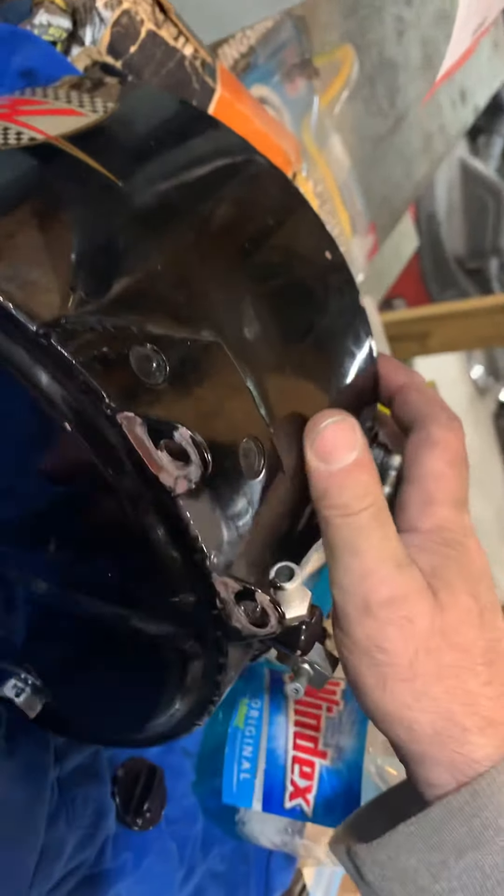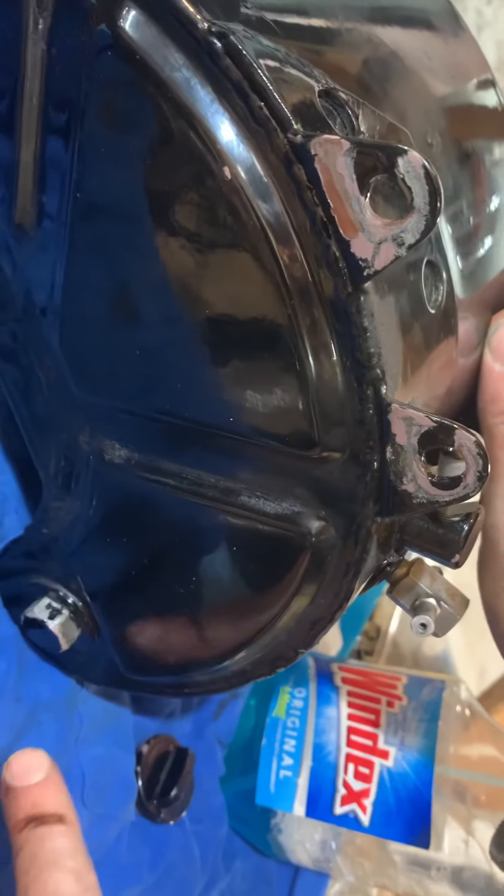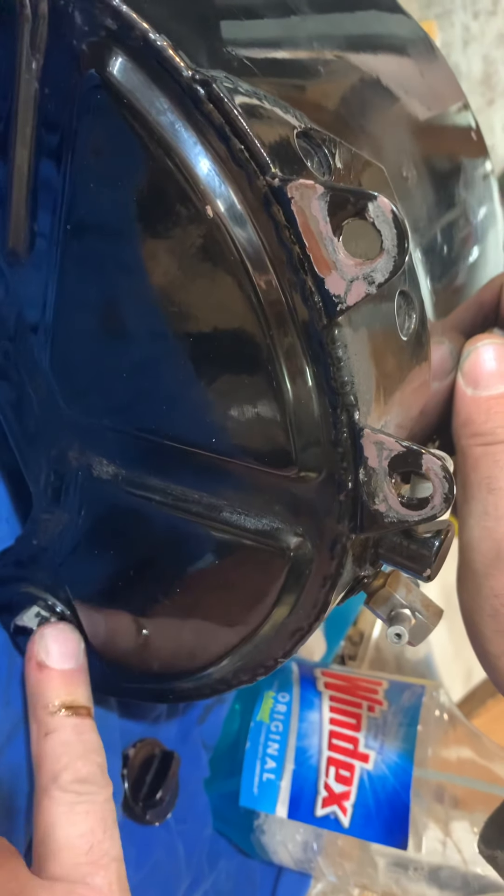So what AC did with the later tank — it took me a long time to figure all this out — is they got away from this whole arrangement and these four fittings, and went to the three-fitting tank with the big knuckle. With that big knuckle, this feed fitting was moved down to here.